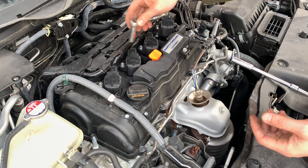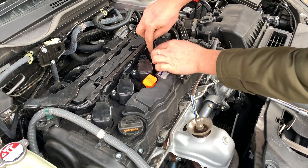Now, four more bolts on your ignition coils. Remove those bolts.